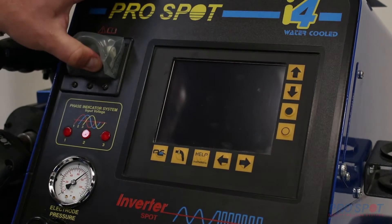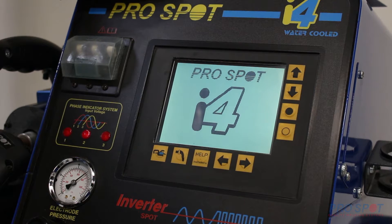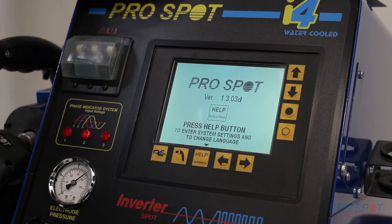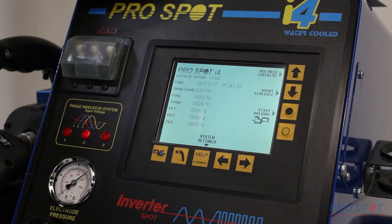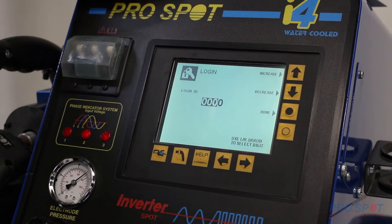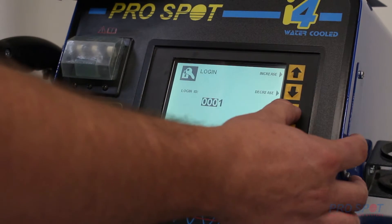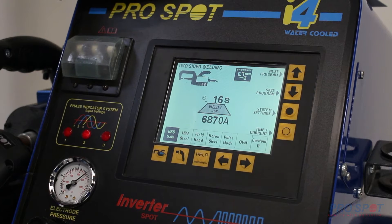Start by just turning on the machine. As soon as the screen powers up, we're going to hit the start welding key. It's going to bring you to the login. Get logged in, which brings you to the main welding screen.